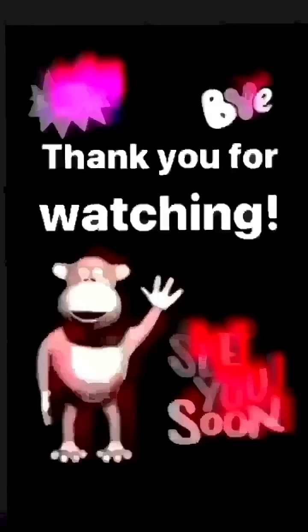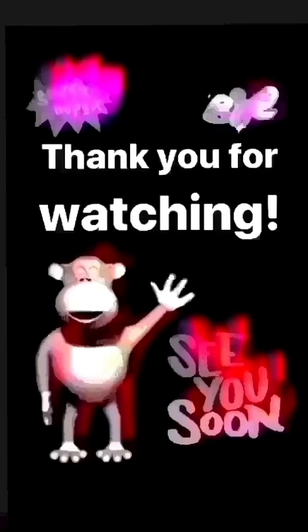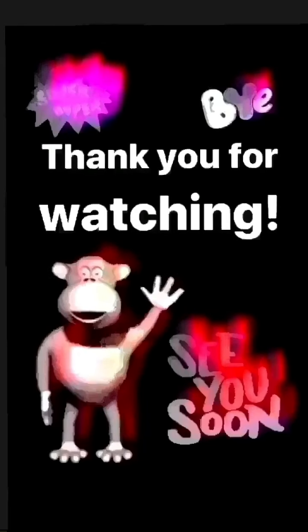Here we are! How did you like it? I loved it. Thank you for watching — please like and subscribe and tell all your friends, family, and lovers how fantastic I am and to watch me as well!